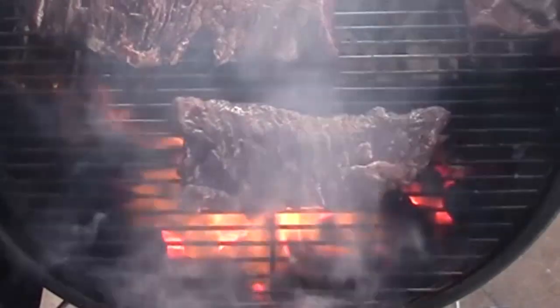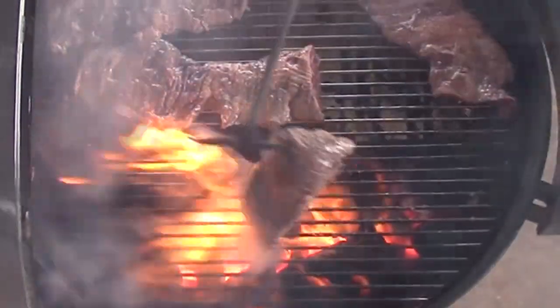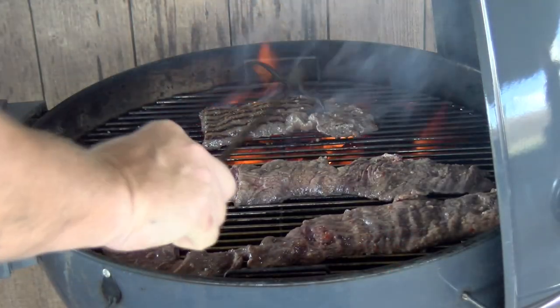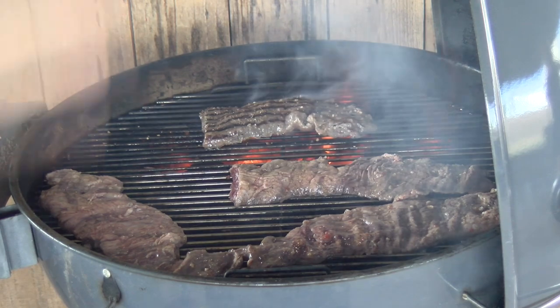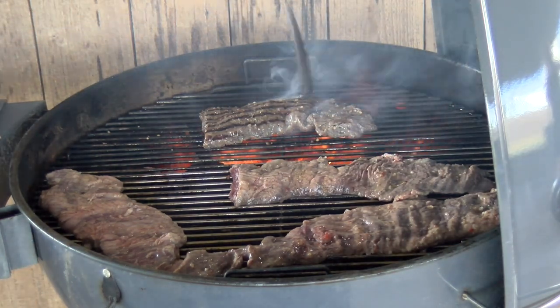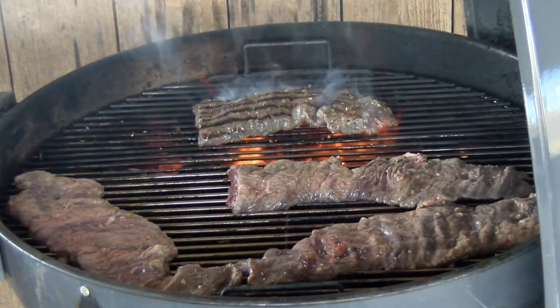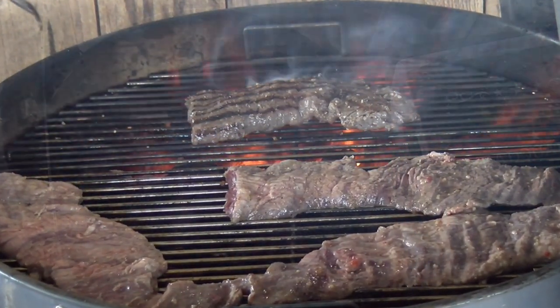Guys, this hot fire — it's not going to take long at all to cook these. These cook really, really fast. They are not made to be a long cook at all. You can see we've got a sizzle on that side, and I'm going to move these to the other side and let them finish cooking once I've kind of seared them off.